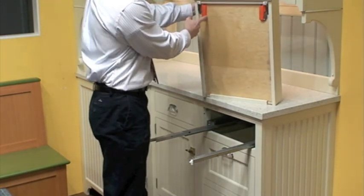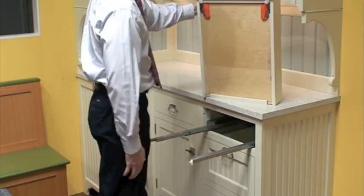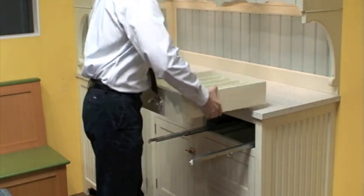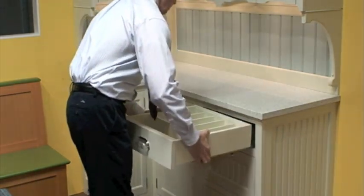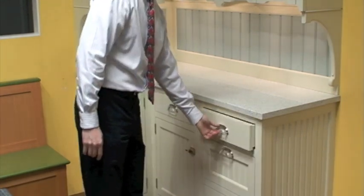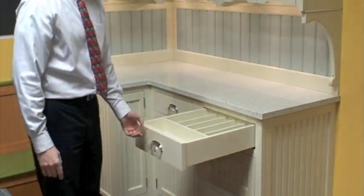The clips are located on the left and right corners. To reinstall, grasp the drawer, align the notches with the drawer slides, set it on the drawer slides, and push the drawer fully in to re-engage the mechanism.